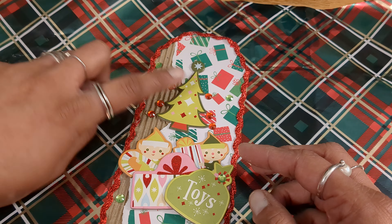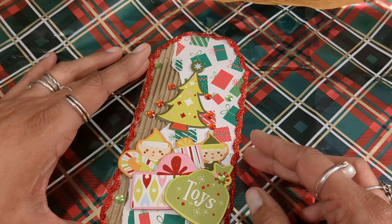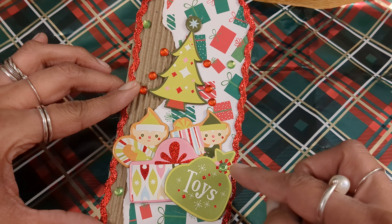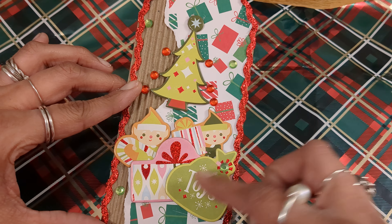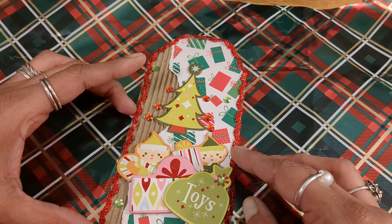I put this little rickrack ribbon around it and I used these jimmies that came from Dollar General. I was like, I don't like those jimmies, I don't even think I would ever use them, but this actually happened to be a perfect color to work with these. So I don't know, I hope it's ugly enough.